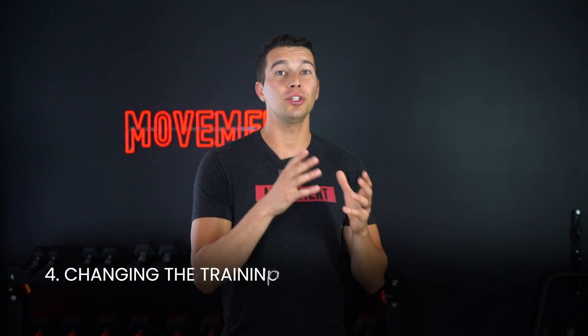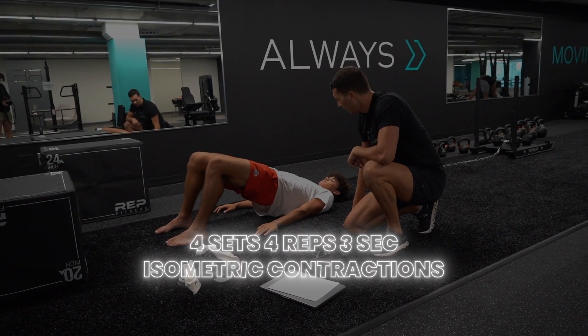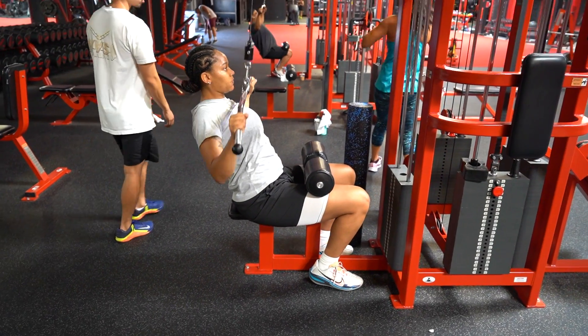The fourth way to use this science is by changing the training stimulus to avoid plateaus. Switching from traditional to isometric training — and vice versa — for eight to twelve weeks may help break through a training plateau. There are short-term studies around six weeks showing the potential for using four sets of four reps of three-second isometric contractions to make gains faster than traditional strength training. The longest study I could find was 24 weeks, so short periods of isometric training are likely most effective for those who haven't done it in the past year. Don't go too far in one direction — we don't know the results of exclusively doing isometric training long-term.